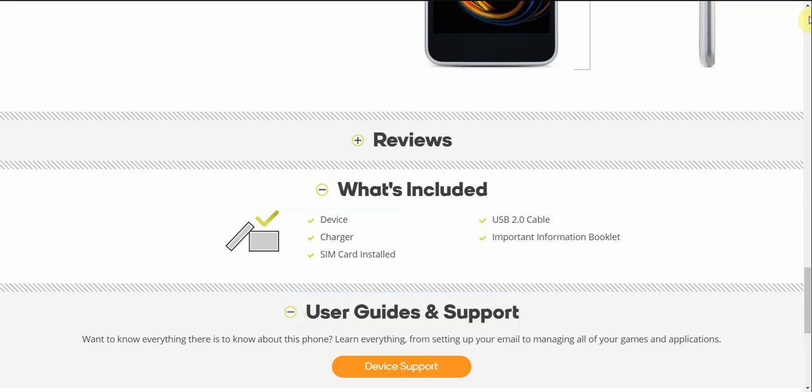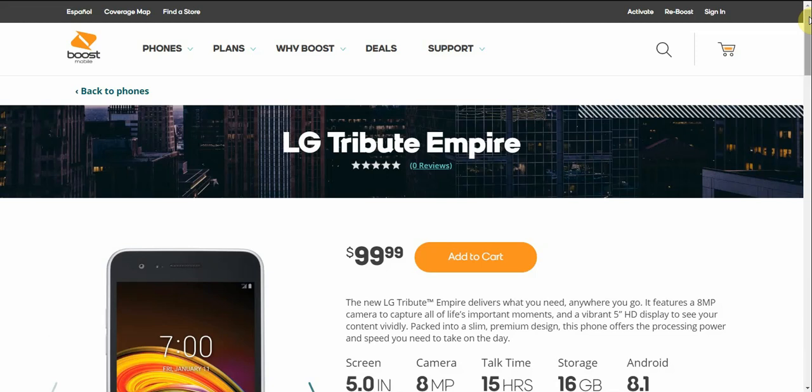There it is, guys — the Tribute Empire from Boost Mobile, now available for $99.99. It's not much of an upgrade over the Tribute Dynasty from last year. The two phones are essentially the same thing, except the Tribute Empire has Oreo on board instead of Nougat. So if you guys have the Tribute Dynasty right now, I wouldn't spend $100 to get this phone because it's the same phone, same specs and everything.